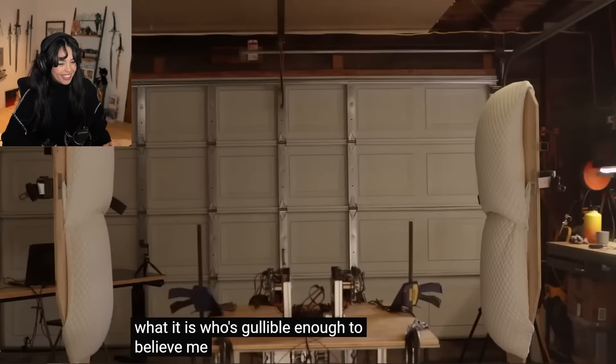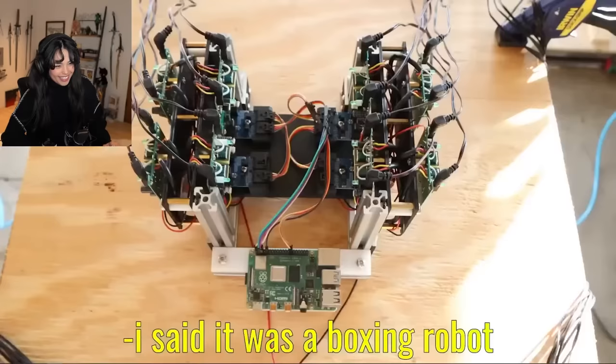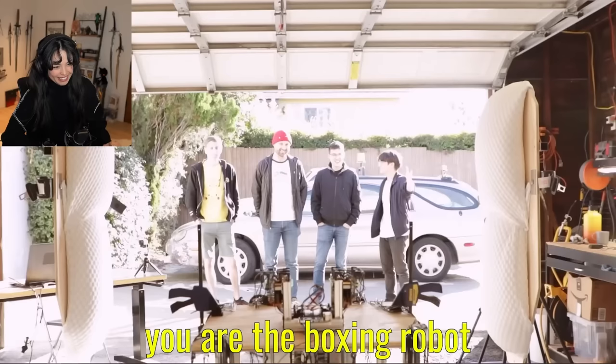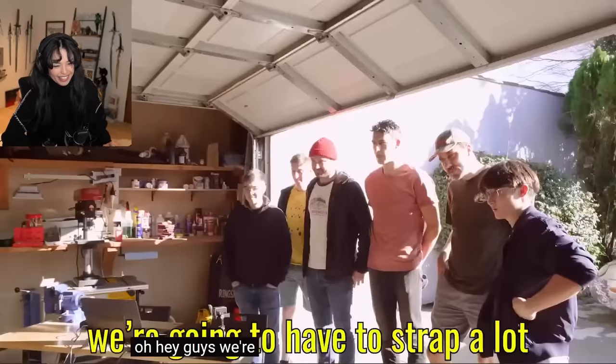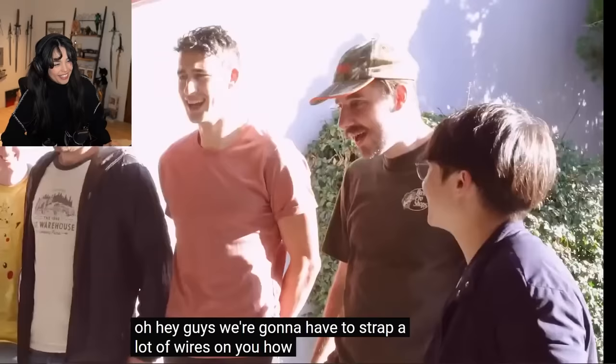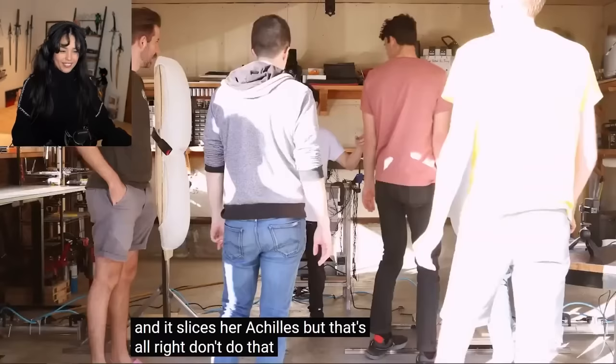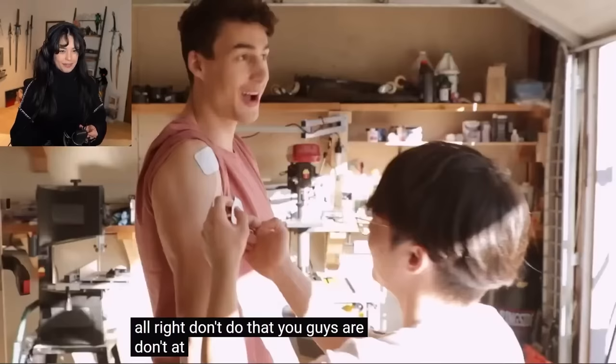Who's gullible enough to believe me? I said it was a boxing robot. You are a boxing robot. So much effort. We're gonna have to strap a lot of wires on you. Worst case scenario, you step down here and slice your Achilles. But don't do that.